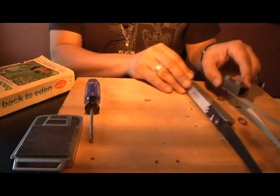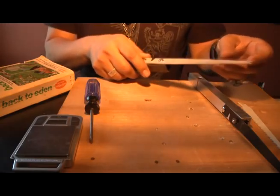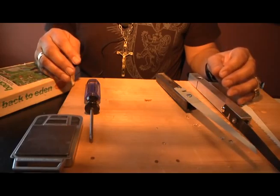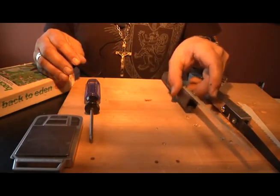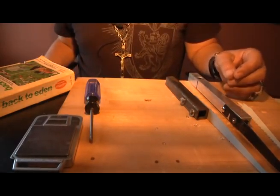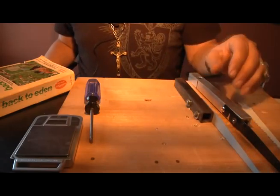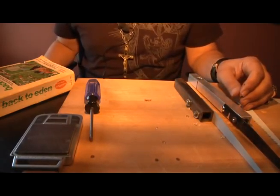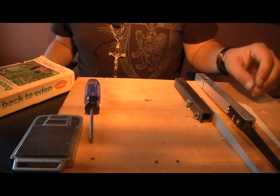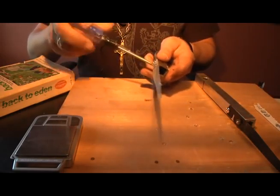I was looking at some videos people are making concerning saws and portable saws, but a lot of it — you have to keep in mind — there's a lot of weight you have to carry. So I was thinking about making something that's convenient, portable, easy to transport. The less weight the better.